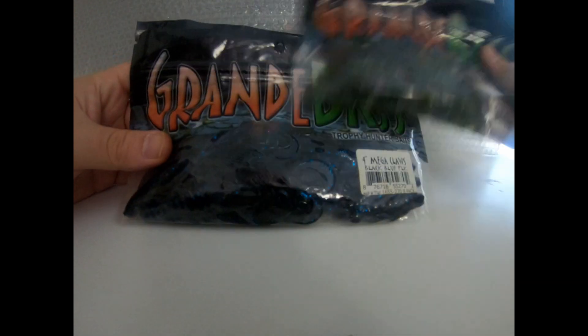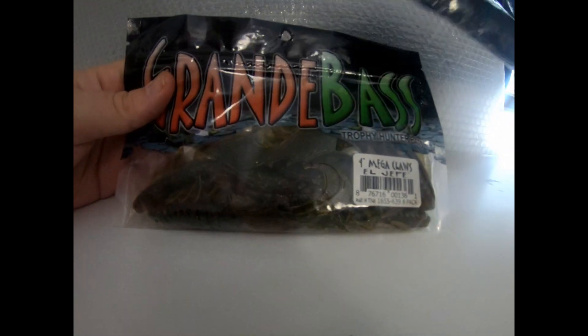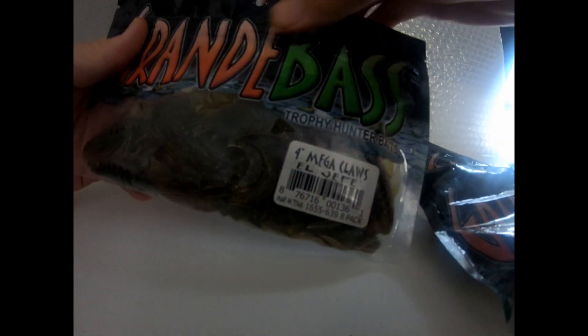These things are amazing. Here are a couple other colors I like to use: the Black Blue Flake, and the El Jefe, which is kind of a real light green.